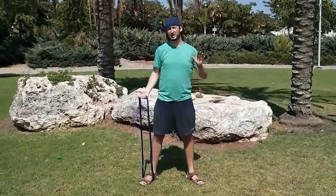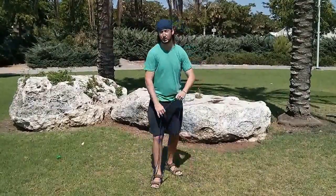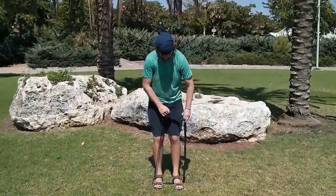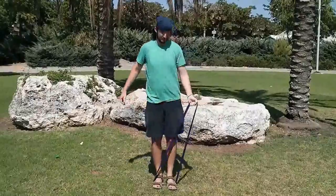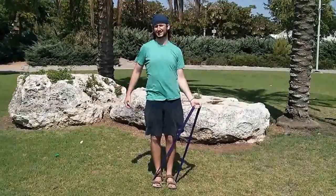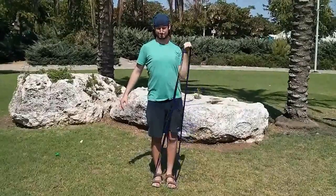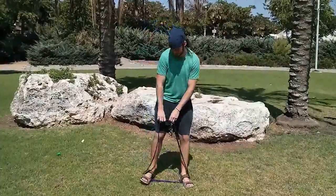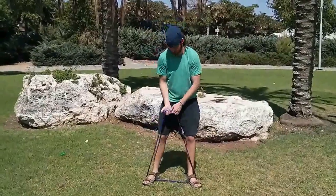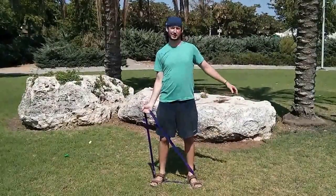Now, if you want to make it harder when it becomes easy and you want to grow more muscle, you take your other foot and put it inside — and then it's harder. And if you want to make it still harder, you can always just spread your legs, and it's way harder. The more you spread your legs, the harder it gets.